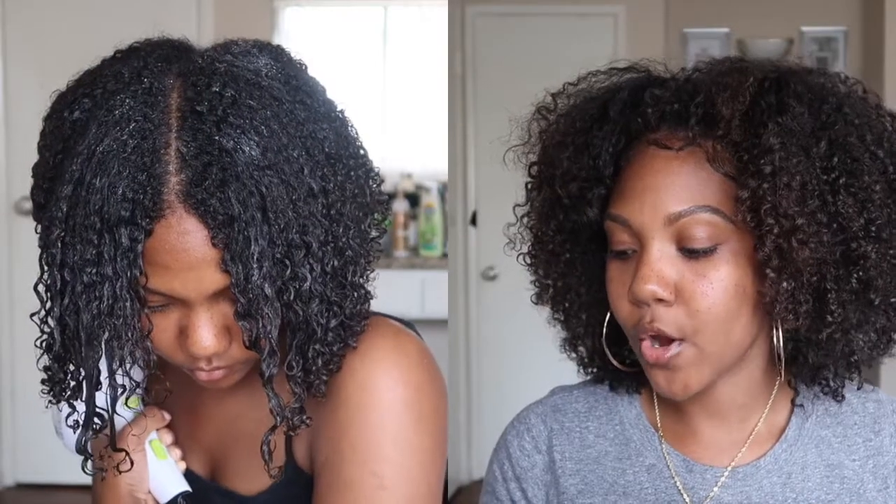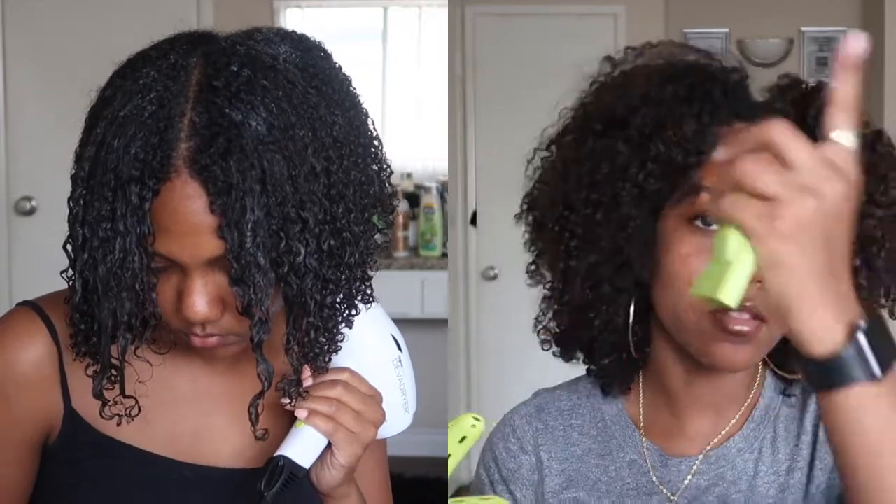I saw on Amazon that there are dryer attachments that look similar, but the reviews kept saying they're cheaply made and crack easily. I was trying to find a cheaper alternative but couldn't, so I'll probably just invest in this and keep it. So far I like it — I've used it twice since filming the initial clip.